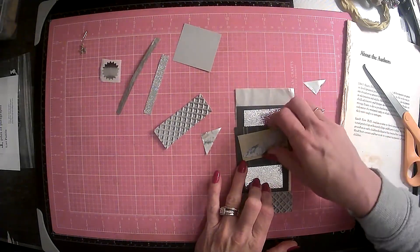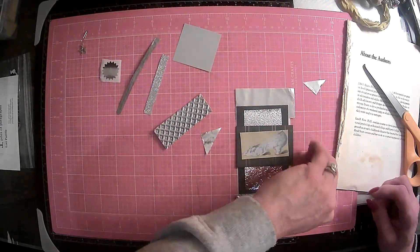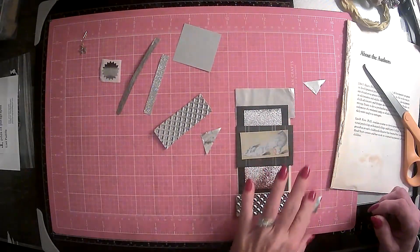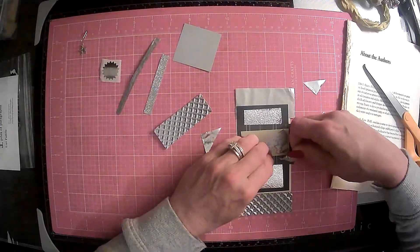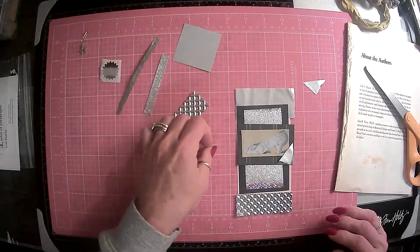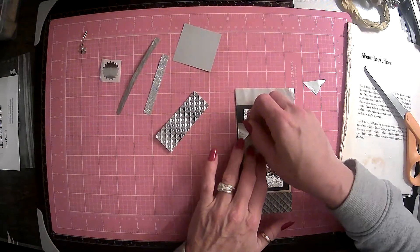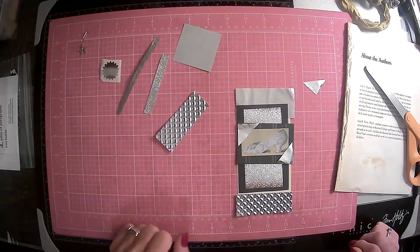So if we do this here — well, I'm having a hard time picking things up today. Well, that's every day. Come on, Lori. We can put it all the way to the corner there, and then this one all the way to the corner there. I think that's too cute.